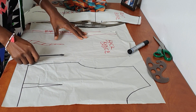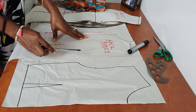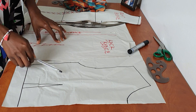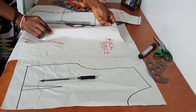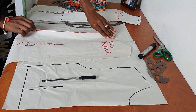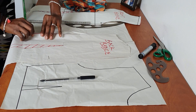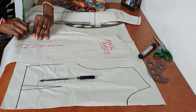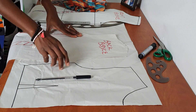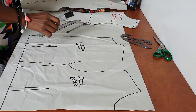After drafting your front bodice, go ahead and draft your back bodice directly beside it, side by side, up to the same length — I used 15 inches on the back as well. I'm going to remove the zip allowance because this top doesn't have a zip; in fact the back is open. So I'm just going to fold the zip allowance in and then draft it up to the length I want beside the front pattern.